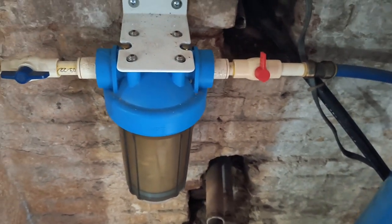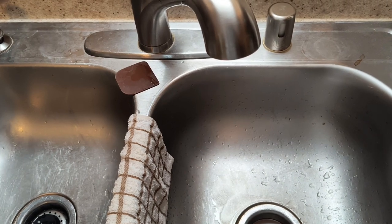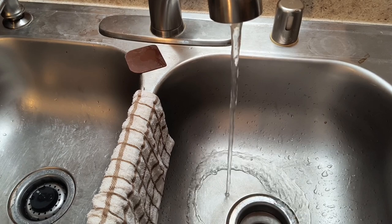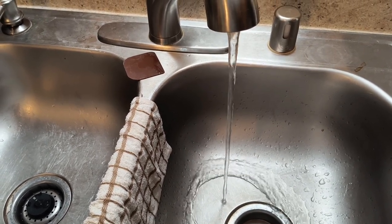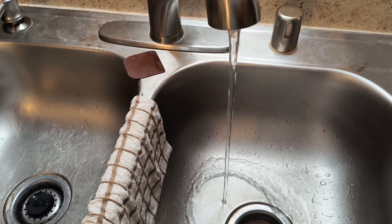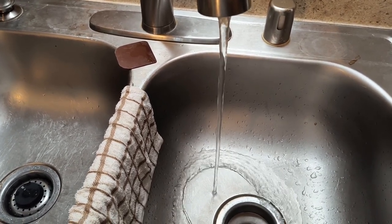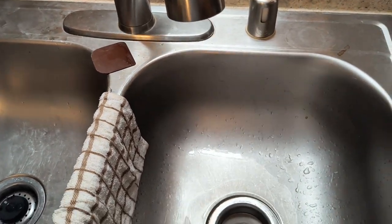Now we're going to go upstairs and bleed out that water pressure. If you've got a well with pressure tanks, it may take a minute to come down. Just turn your faucet on — or shower, whatever — and let it run until it seems like it's getting kind of slow. It'll eventually just stop, but it can take a while if you've got pressure tanks. We have two pressure tanks for our well. You want to get some of the pressure off because it makes it easier to get that bowl off.